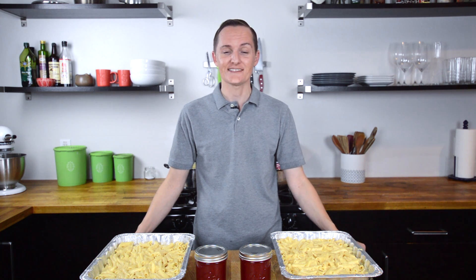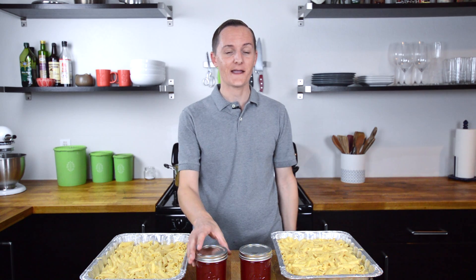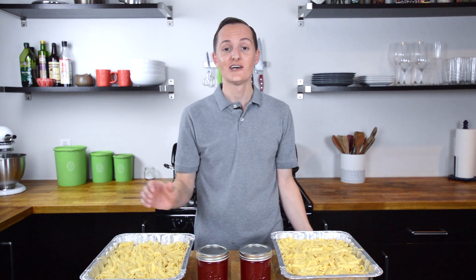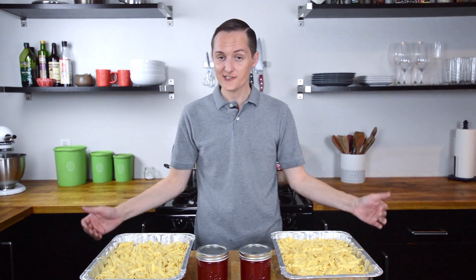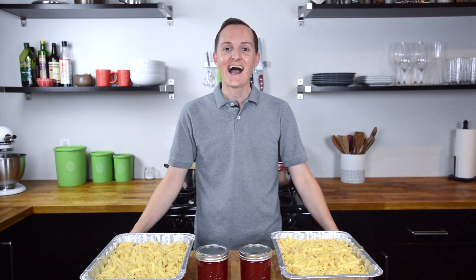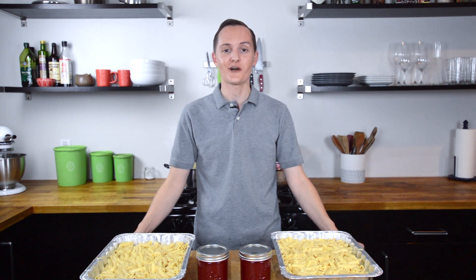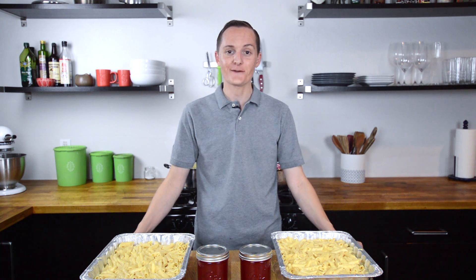That's it for our holiday meal prep. I am ready in advance for Thanksgiving. This mac and cheese and homemade cranberry sauce is going to be so good. I just have a little bit of prep to do the day of, so it'll be a stress-free holiday. I hope you guys have a happy Thanksgiving and thank you so much for watching my videos and giving my recipes a try.